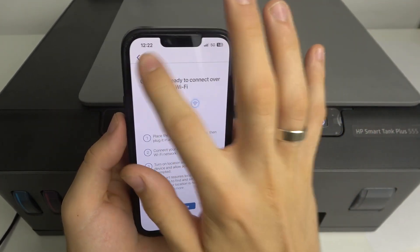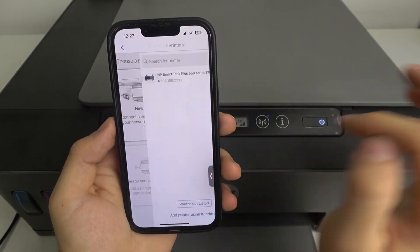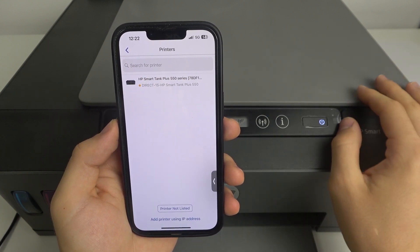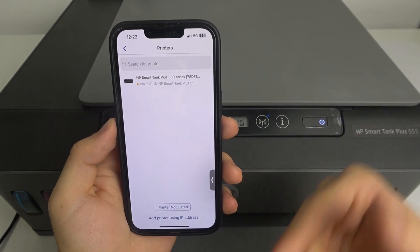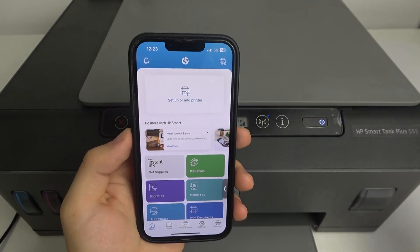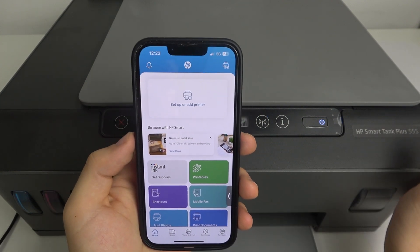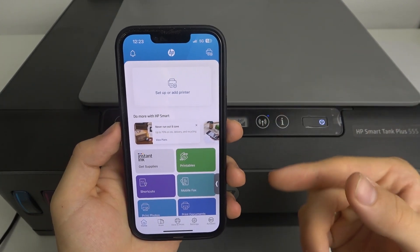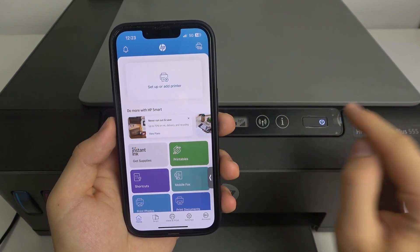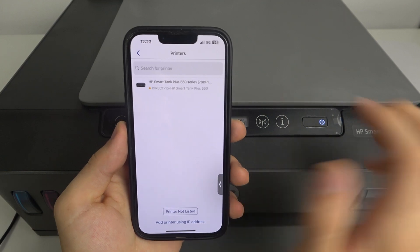Now we can do it a different way. Go back and choose 'Already Connected to the Network.' Now, if we are connected to this printer, this printer will be shown here. This is the second method — if the first automatic method doesn't work. Connect your iPhone or Android device to the Wi-Fi connection on this printer, then click 'Setup Printer Already Connected to the Network.'